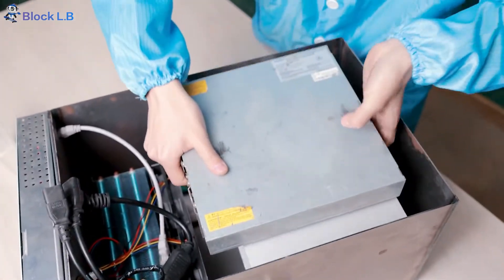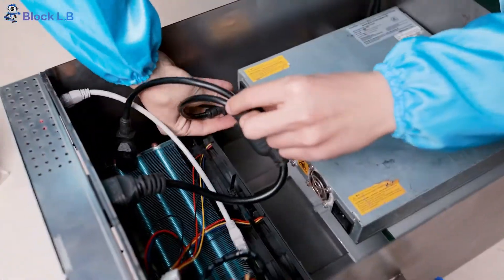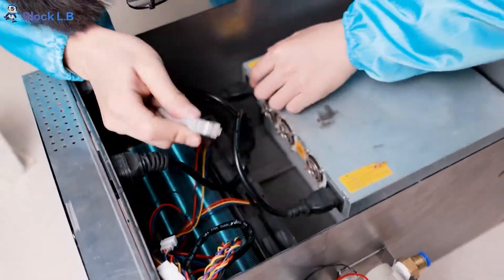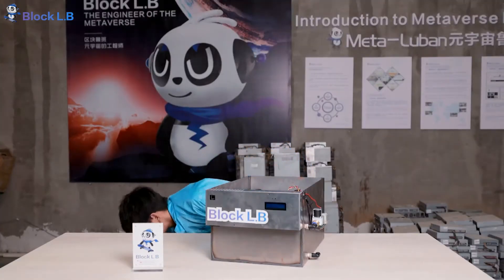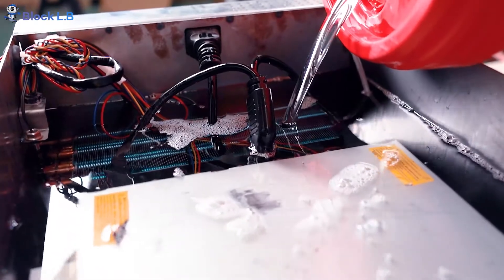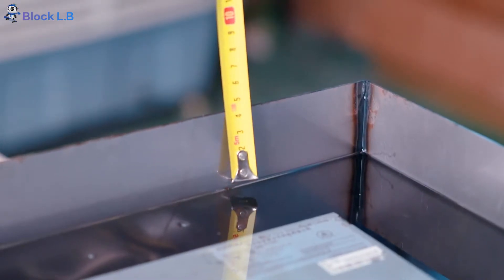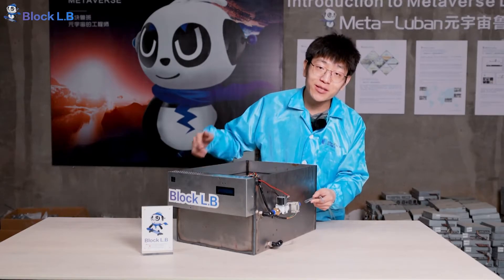Here we go. The power connectors go right here, and the other side, and the ethernet cable. Now we're going to pour the dielectric oil into the tank. When the machine is all soaked up, you need to stop. The distance between the oil level and the edge of the tank should be five centimeters. Now we need to connect the water pipes to transfer the cooling water into the tank.